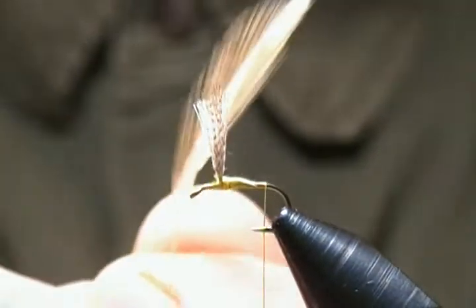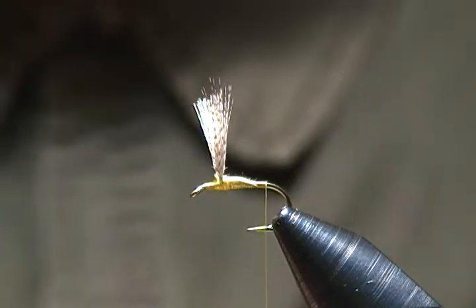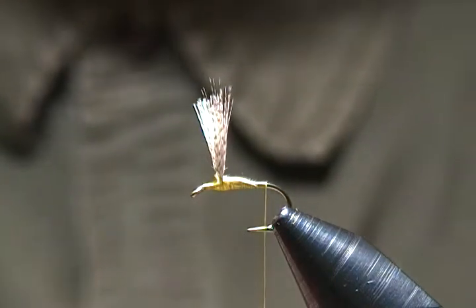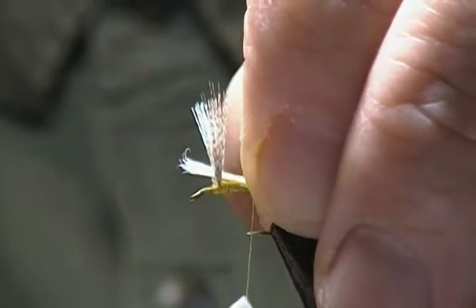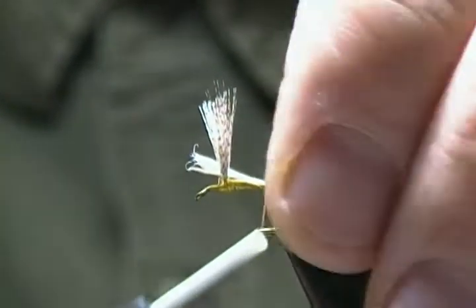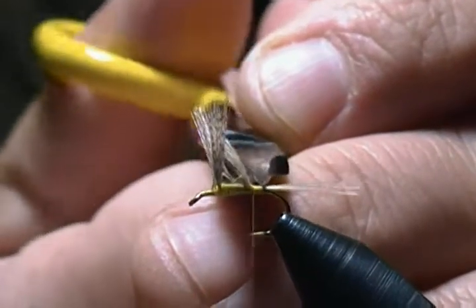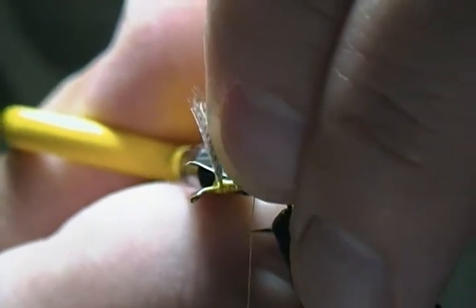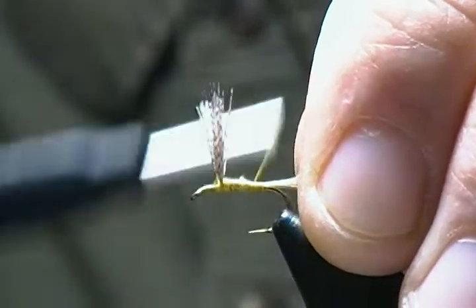Next is the tail. I have some ginger, so I'll pull off some ginger barbules from a large dry fly neck hackle — probably 15 to 20 barbules. I don't think the trout are going to count. We'll measure that up to about hook shank length and tie those in on top. I'll snip off the hackle fiber ends right where they meet the wing butts, so they all meet up nicely. Then wrap that down and come back.